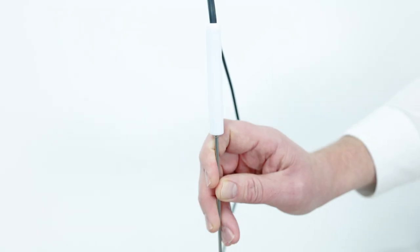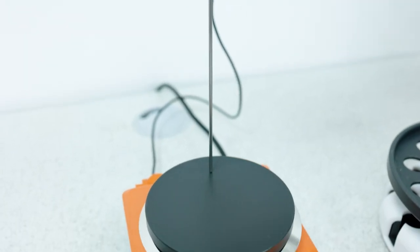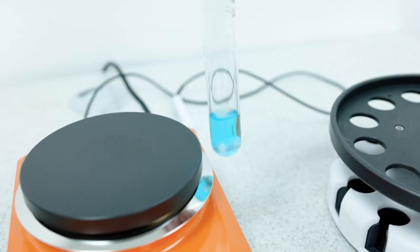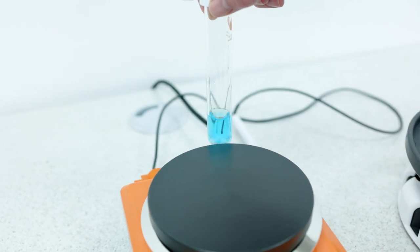For increased accuracy and temperature control, we also have an external PT1000 temperature probe. The Carousel 12 Plus has a patented design which utilizes a secondary magnetic field to make sure that we have powerful and even stirring in each of the positions.